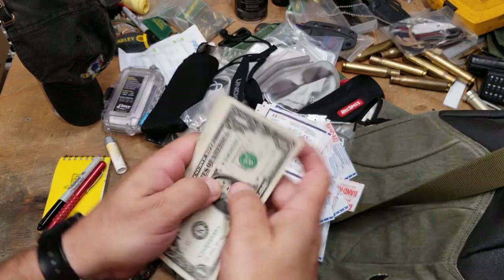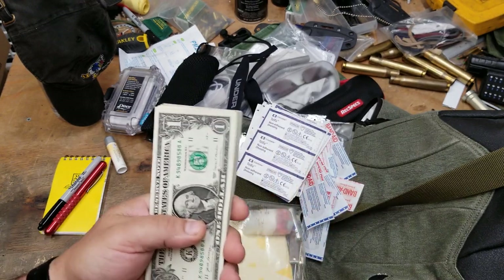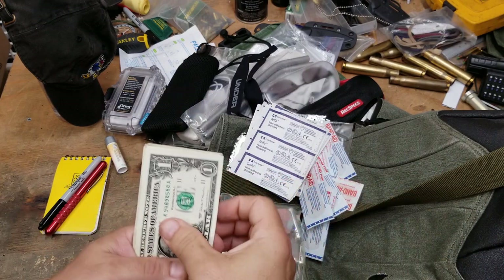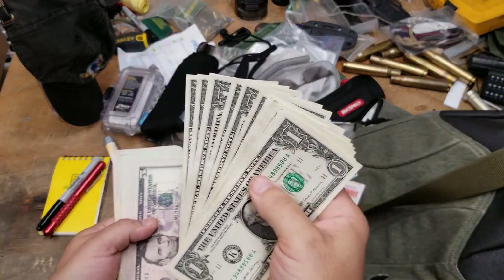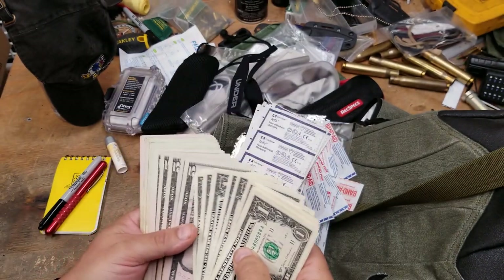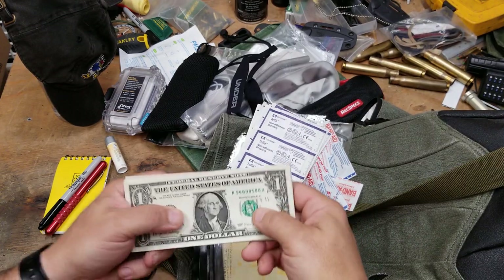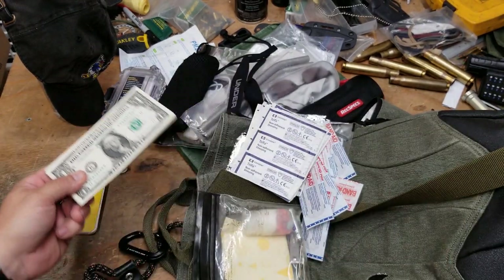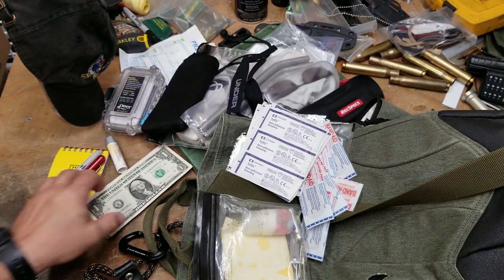One of the most important things is the ability to get out of trouble, and that means money. There are ones in here for vending machines, fives, twenties — all kinds. It's enough money to get you out of wherever you are, and how much that is depends on your ability to keep it there and where you're located.